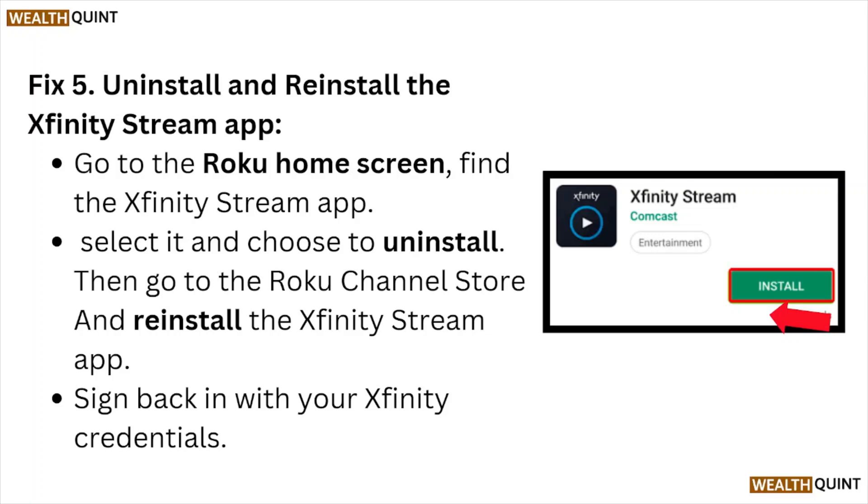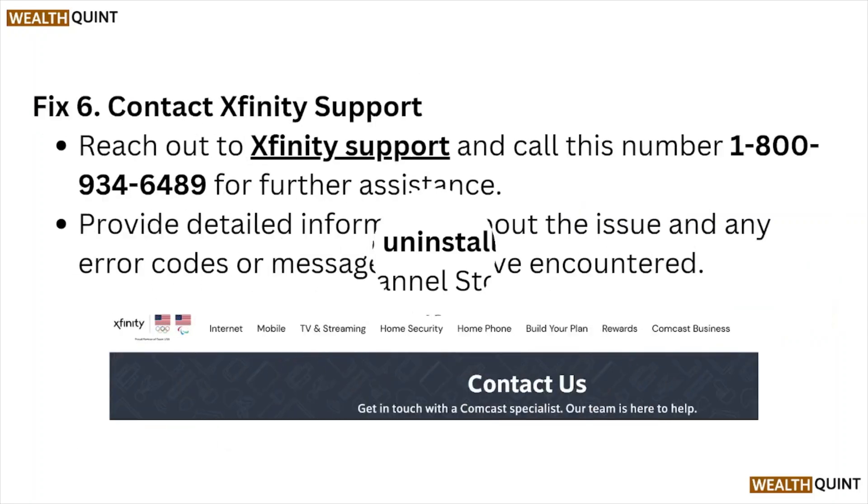Fix number five: uninstall and reinstall the Xfinity Stream app. Go to the Roku home screen, find the Xfinity Stream app, select it, and choose uninstall. Then go to the Roku Channel Store and reinstall the Xfinity Stream app, and sign back in with your Xfinity credentials.